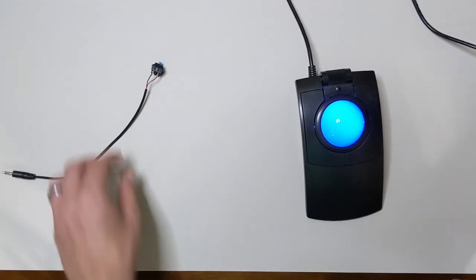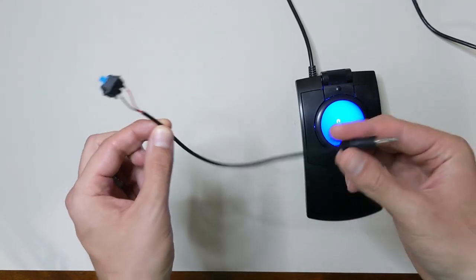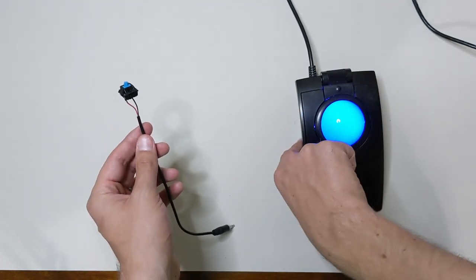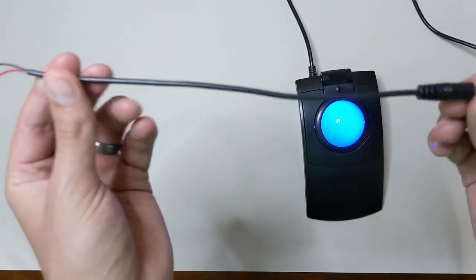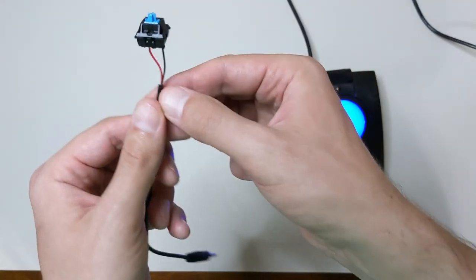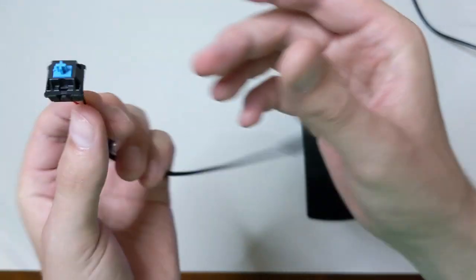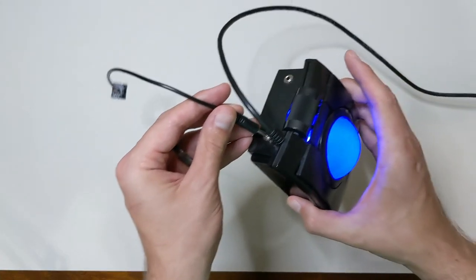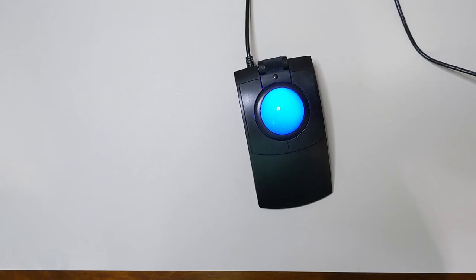So this is my custom switch solution — obviously not the highest quality, but this could be done much better. People 3D print cases that stick onto the side of the L-Track, and those are open source with CAD diagrams available. What I did was take a standard 3.5 millimeter mono cable — mono, not audio — and solder the red and black wires onto a standard MX Blue switch I had laying around. You plug it into either one of the jacks on the mouse, and it now acts as an L4 and L5 mouse button.